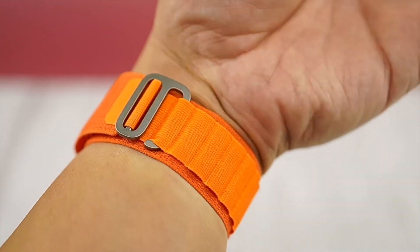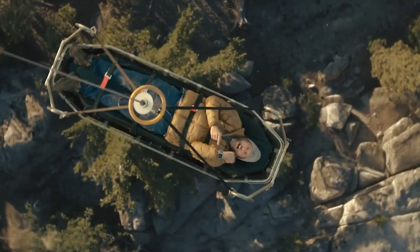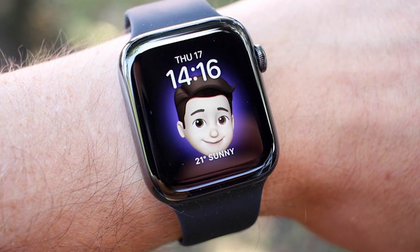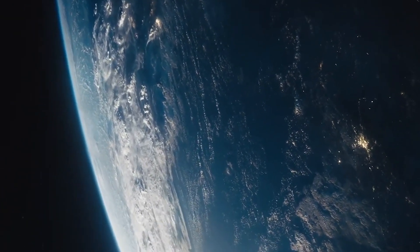Specifications: Material — Nylon. Compatibility — 49mm, 45mm, 44mm, 42mm Apple Watch. Pros: available in three colors and three sizes for different wrist sizes; also fits the 45, 44, 42mm Apple Watch. Cons: G-hook might scratch other metal items.